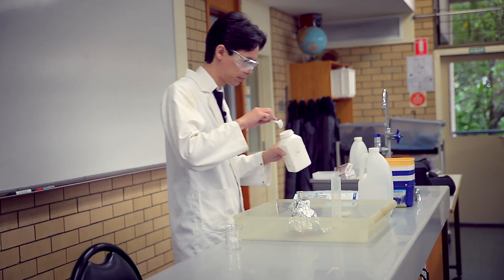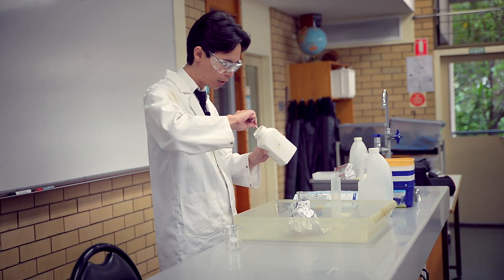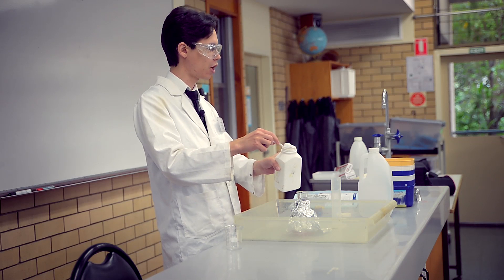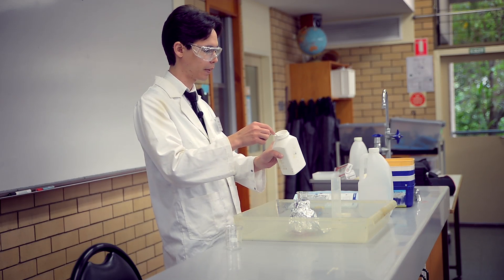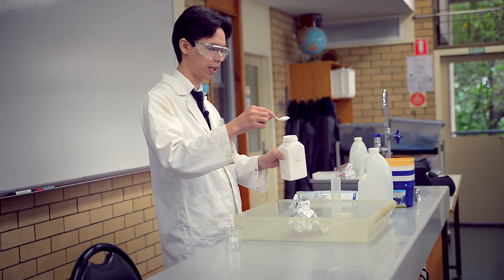Last ingredient is the bicarb soda. I'd rather use powder than that giant block. If I use the giant block, the surface will react but the inside won't. I want to use the powder because it will kind of disintegrate a little bit — it will dissolve quicker and react quicker, because it's got more surface area.